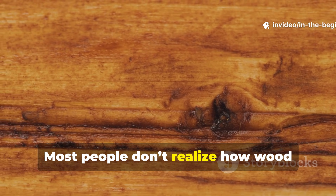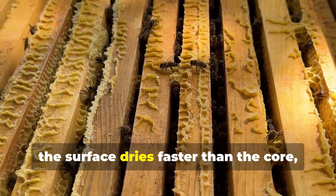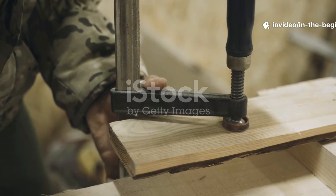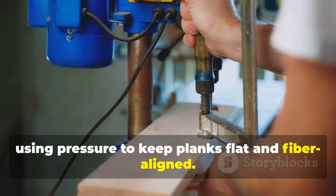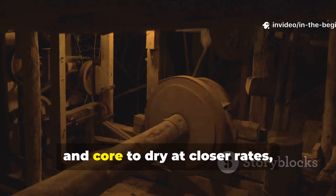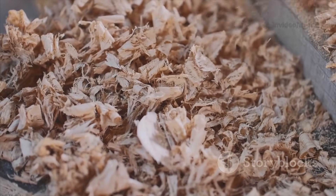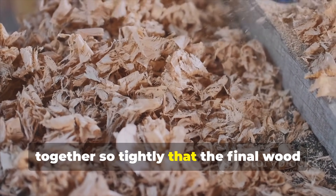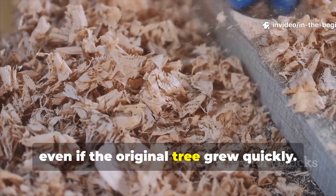Most people don't realize how wood behaves internally. As planks dry naturally, the surface dries faster than the core, causing tension. Medieval carpenters countered this by using pressure to keep planks flat and fibre aligned. The press forced the plank surface and core to dry at closer rates, reducing the stress difference. At the same time, the compression locked the fibres together so tightly that the final wood resembled slow-growth timber, even if the original tree grew quickly.